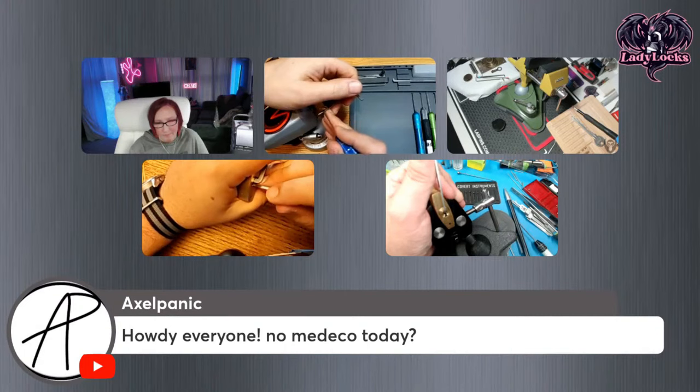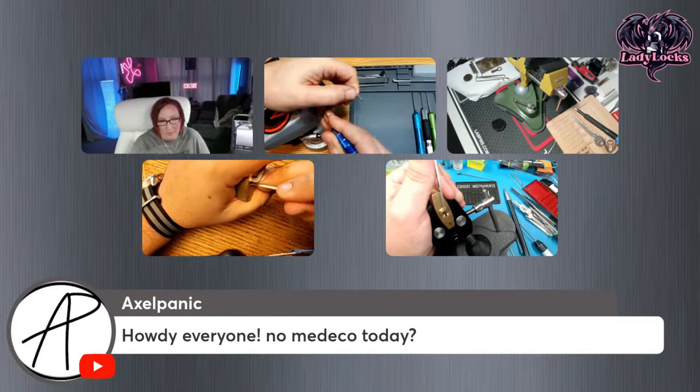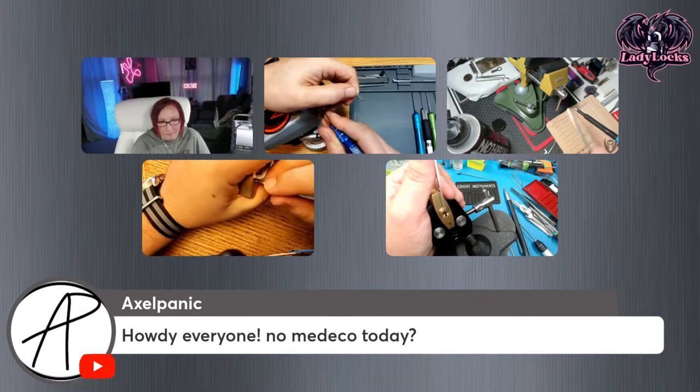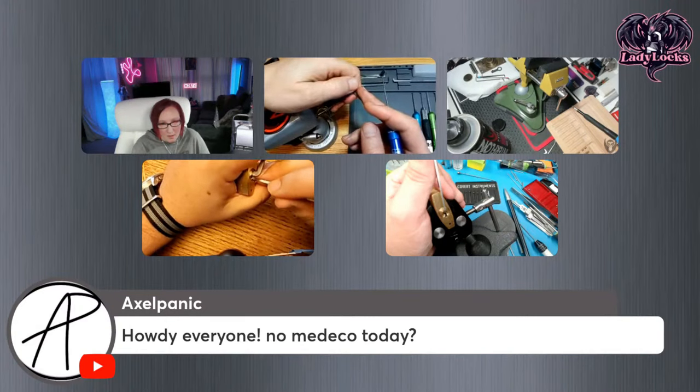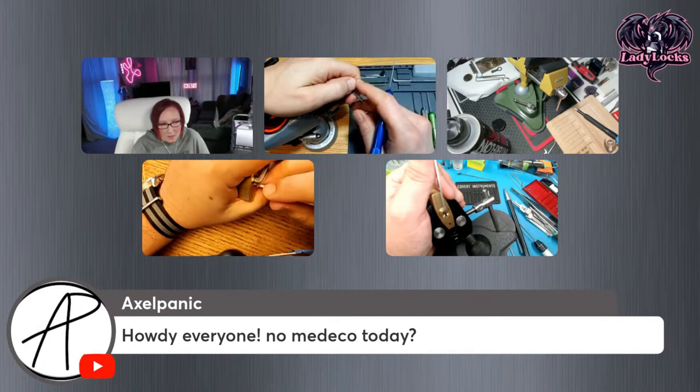I'm usually pretty heavy-handed with my tension, and with this lock I'm trying to be lighter — I feel like that might have been my issue but it's still not fixing anything. When you get that false set and find something that's a spool countering and you pick that one, do you lose your false set? Went back into another false set, and again — nope, I lost the other pins. I got number two, my number two pin went up, and then I think three and four dropped.